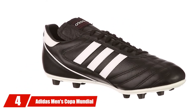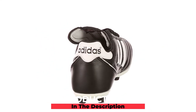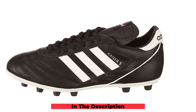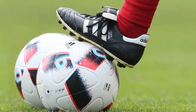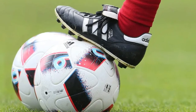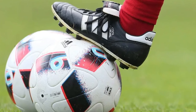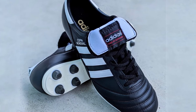Next, at number four, we have the Adidas Men's Copa Mundial soccer shoe. The Copa Mundials have been around for literally decades, for a very good reason. While the upper is made of full-grain kangaroo leather, these cleats have a synthetic lining and soft insoles to keep your feet comfortable for the full 90 minutes. They're a little heavier than more modern cleats made entirely of synthetic materials, but are incredibly durable.